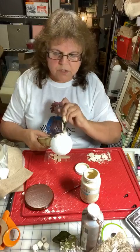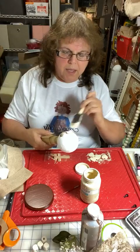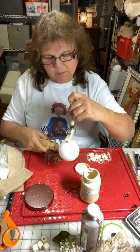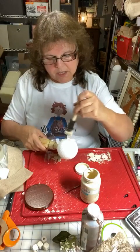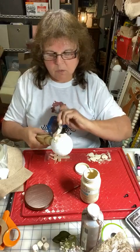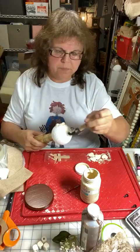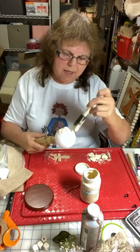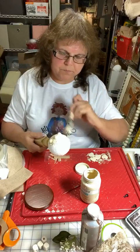For those of you just joining me, this is a three-inch ball and I already put a coat of Mod Podge on it because Mod Podge helps when you're painting a styrofoam ball — it fills in some of those crevices that styrofoam balls have.